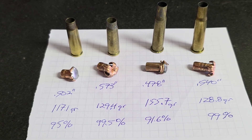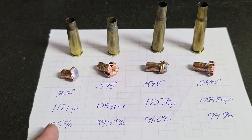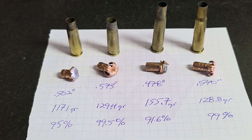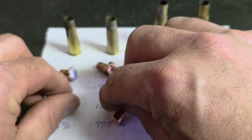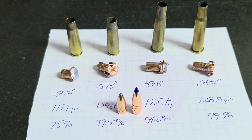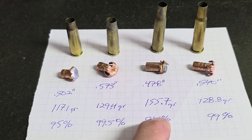Back at the house now — had a chance to measure and weigh all the bullets and calculate the percentage of weight retention. They're in the same left-to-right order as introduced. I have a correction to make on the Speer flat point: it started out as a 170 grain, not 150 as stated in the video. For reference, here's what the 123 grain Hornady interlock looks like, and here's the 130 grain Barnes TTSX — it's a whole lot longer bullet when you start out. I don't have an example of the 170 grain Speer flat point.